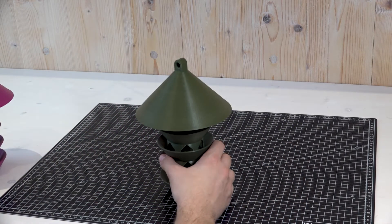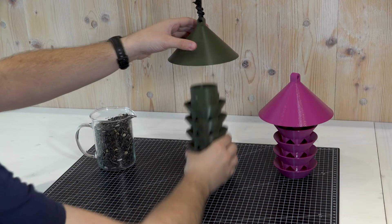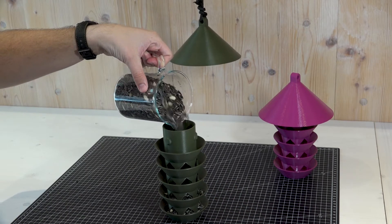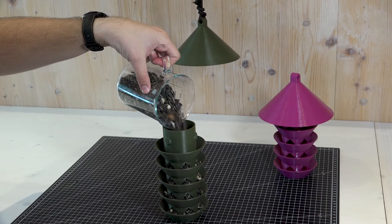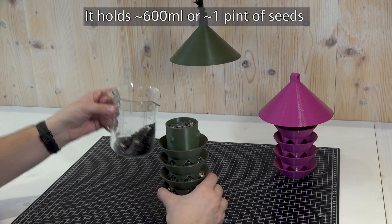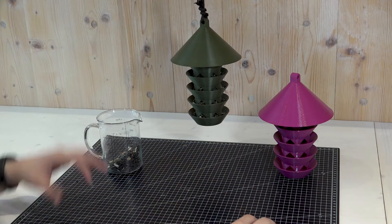Now let's take a look at how to refill these bird feeders. Simply twist the base against the lid, then fill it up with corn grain or seeds. You can see all the layers are filling nicely except the top one — the top one is only for decoration. Once all the layers are full, give it a little shake and then reinsert it into the lid. Very simple.